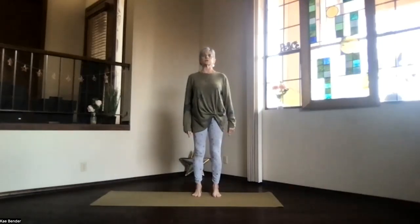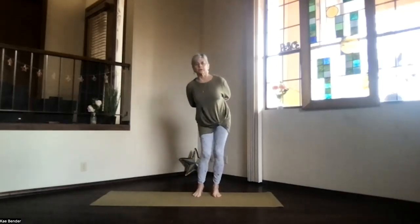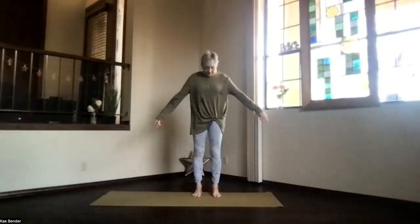Spread the toes, stretch the spine. Clasp your arms behind your lower back just to keep your shoulders down, bend your knees, and do big circles with the hips. Stop and go the other way. Feel the back, feel the legs, feel the whole lower body getting a little bit more motion. Back to the center, release your arms, feel your body responding.